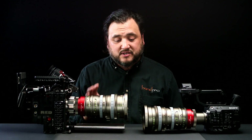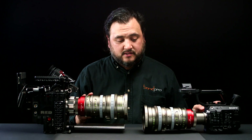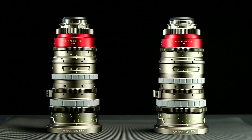What happens when you do that is you magnify the image and you lose a little light. So on the full-frame lens, instead of a 30 to 90, the full-frame modified version will be a 45 to 135 at a T3.